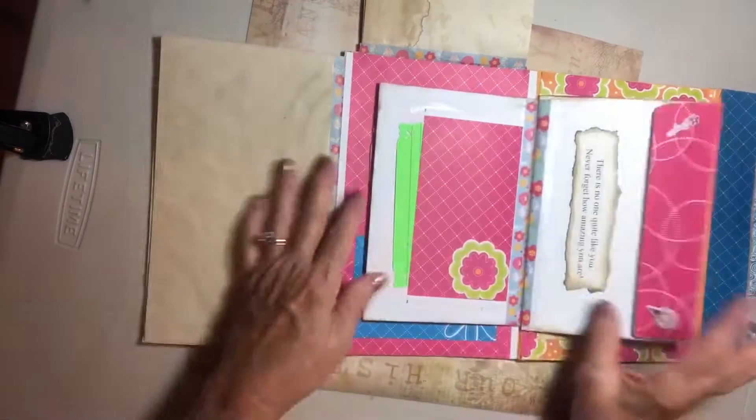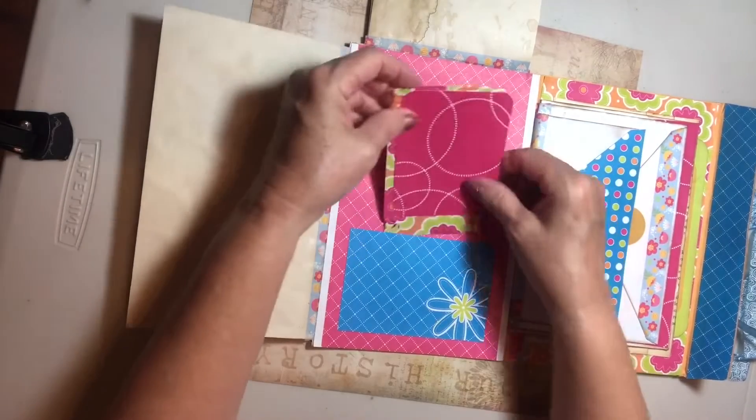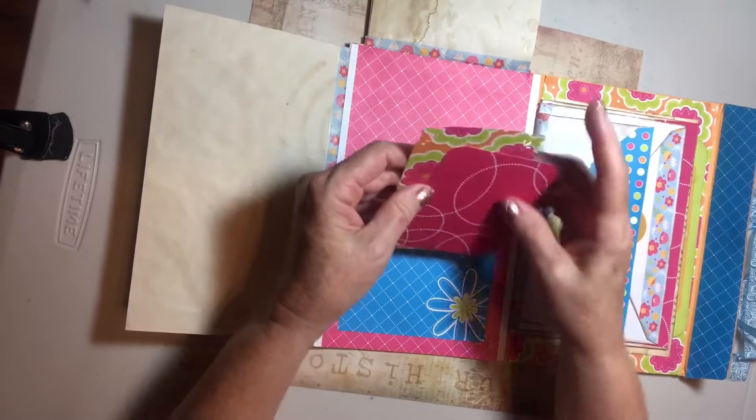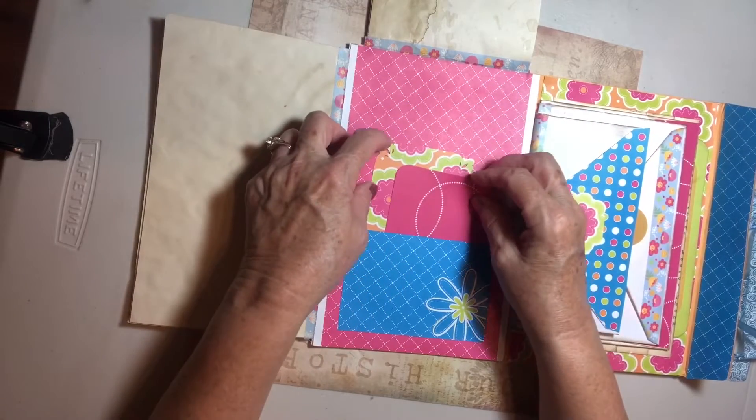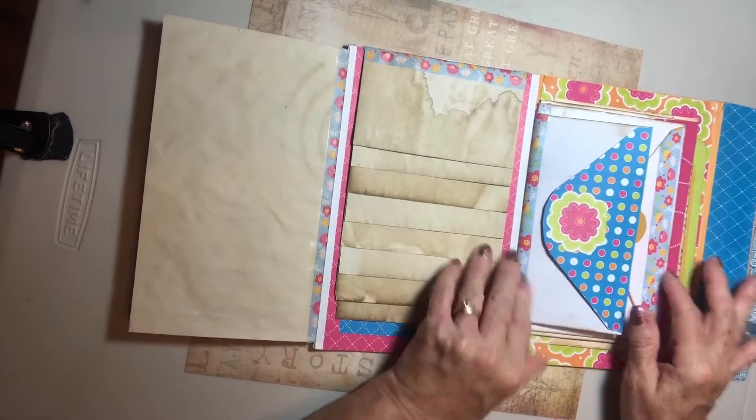In here we have a pocket and some cute little journal cards. I love the attention to detail she did in all of her cubies — cute little cards. And here there are three envelopes.